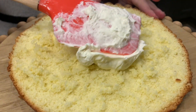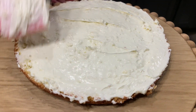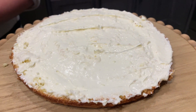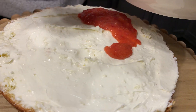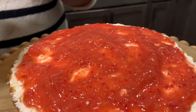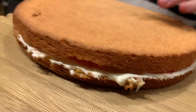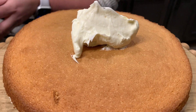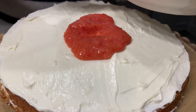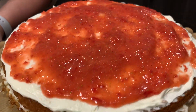Now we're going to cut it in half to make layers. The first layer will be the frosting — spread it evenly. And then you can add your strawberry sauce. Add the next layer and repeat. Add the frosting and the strawberry and keep going.